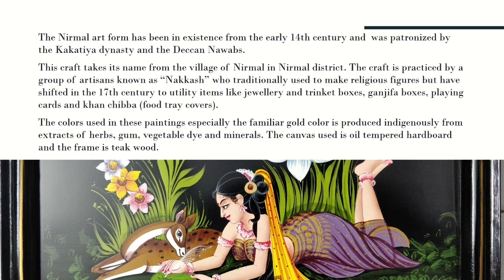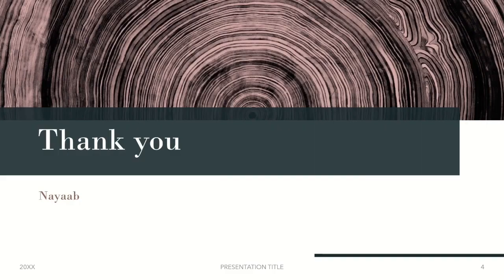This is all about Nirmal painting. It is one of the beautiful paintings in India, and I hope you liked the information. Please like, share, and subscribe to my channel. Thank you!